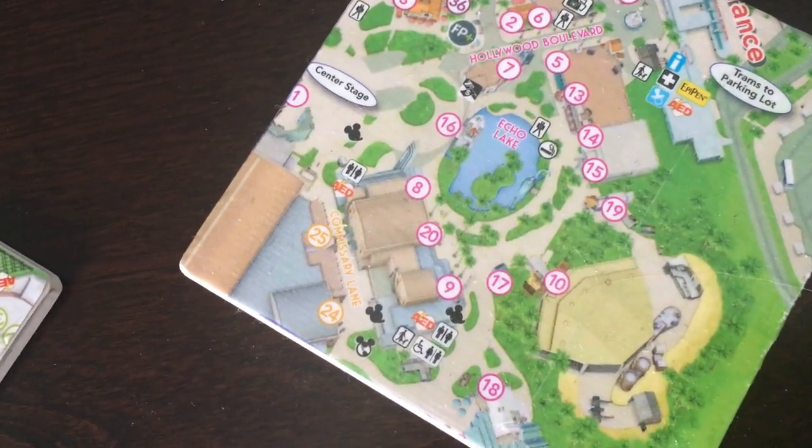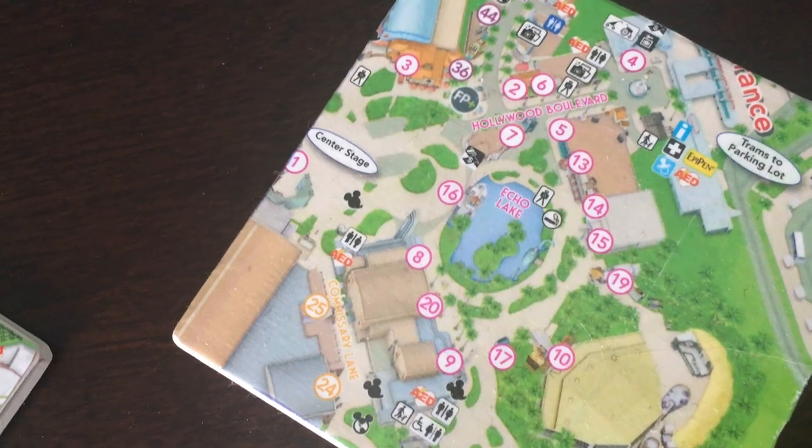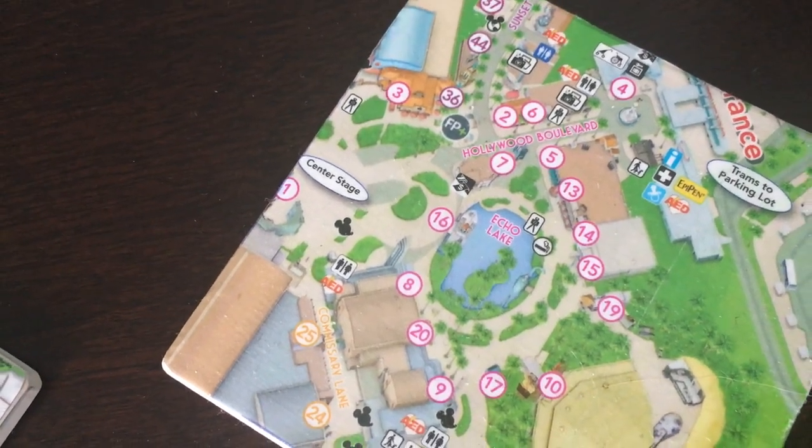It's just a fun project and a way to add Disney into our everyday life. I hope you guys enjoyed this video and I will see you in the next one, bye!